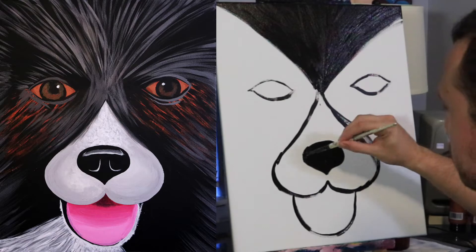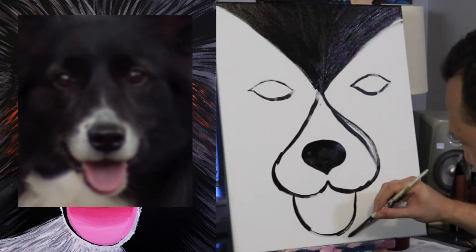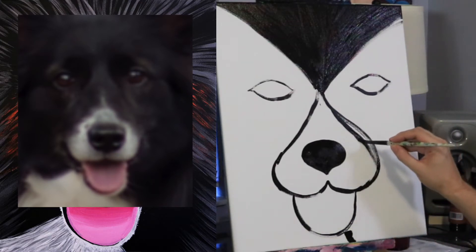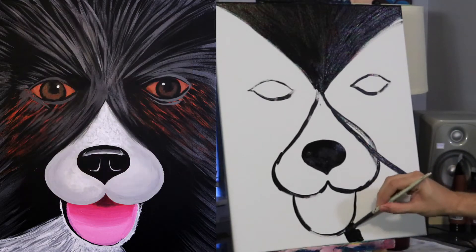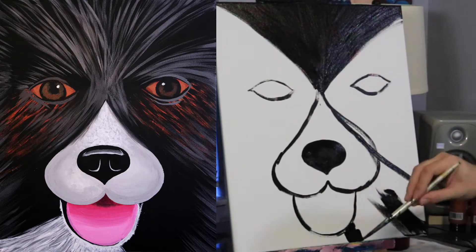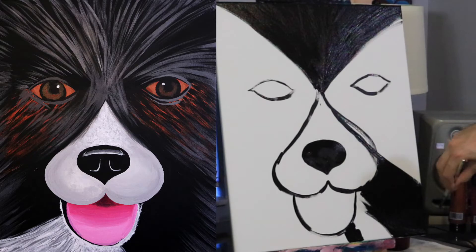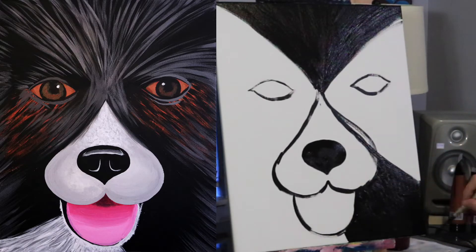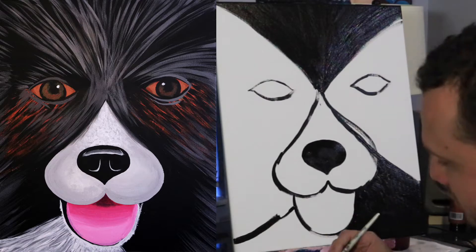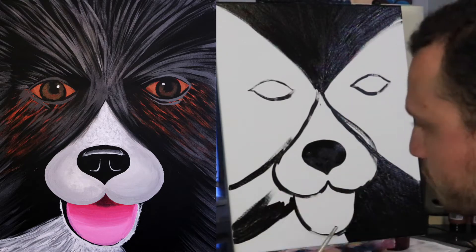Now that we have that triangle in there I'm just going to make the nose a little bit wider — the nose is going to be about four inches wide. This dog has kind of a white patch right here on his chest, so I'm going to draw a line right over here going this way. Now we can just fill in all of this area in black, and we want to keep our brush strokes going diagonal. The dog's chest patch is not symmetrical, so I'm going to go up a little bit higher over here on this side, draw that line, and then fill it in with diagonal brush strokes.